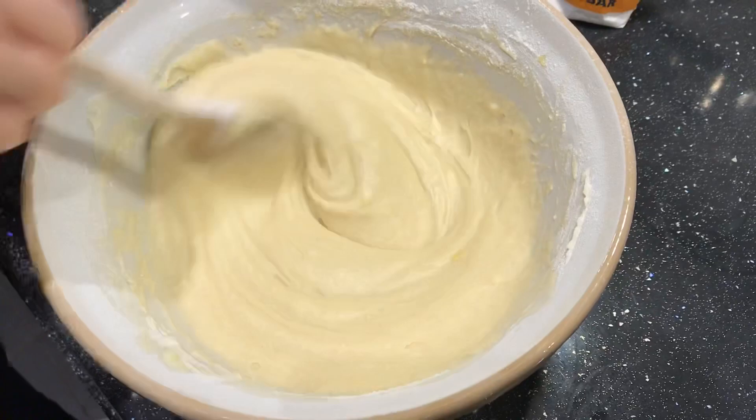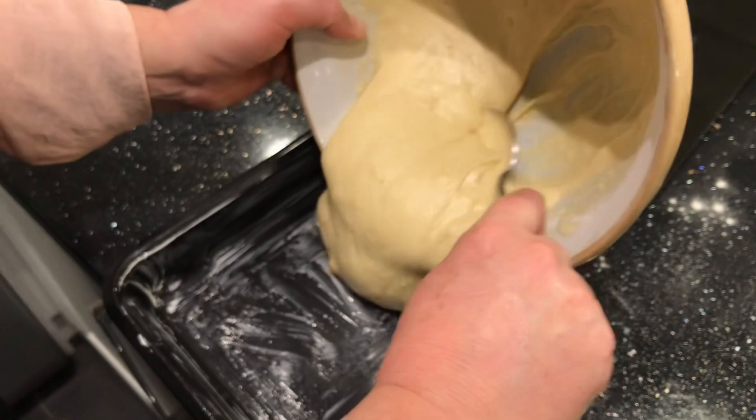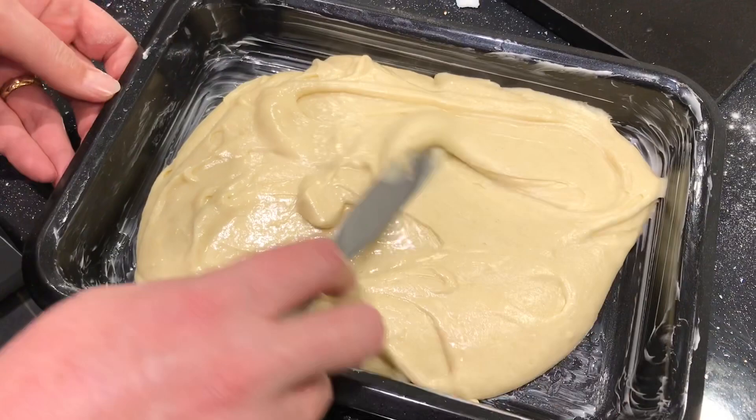Then rip off a piece of baking paper, cover it in butter and line the tray. Slowly spoon the mixture into the tray and spread evenly.